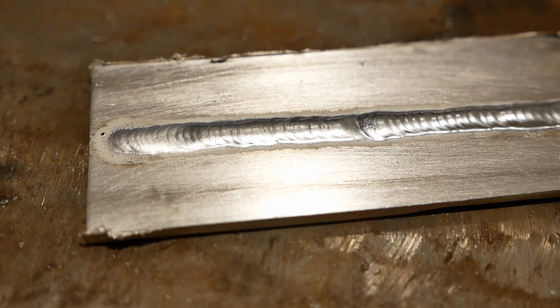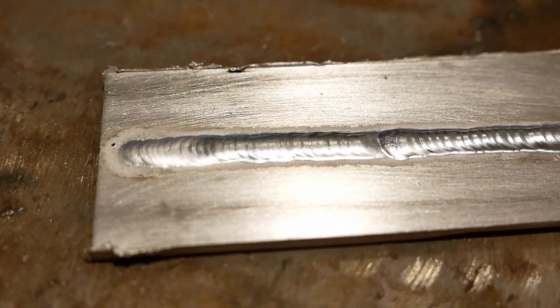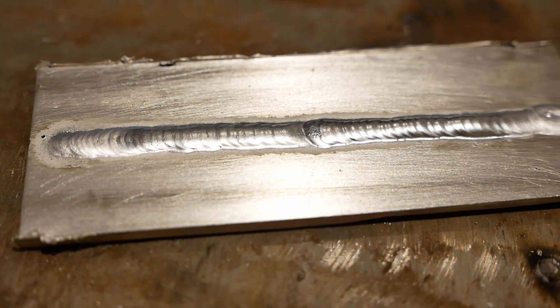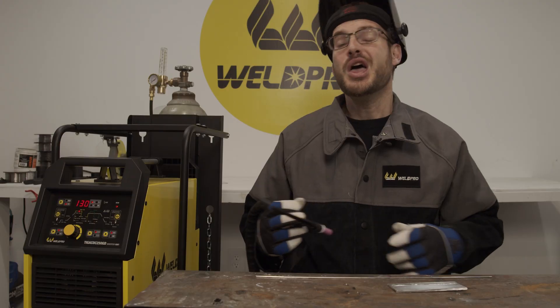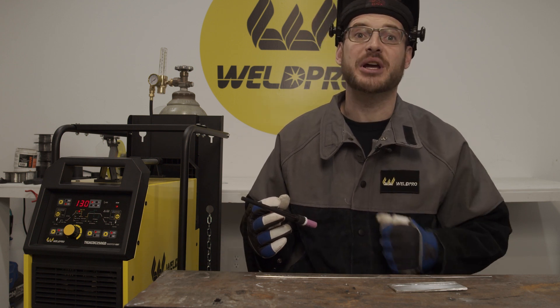When you get to the end of your weld, don't forget to add a couple extra drops of filler. This weld came out looking good, and you can see the defined bead appearance because of the pulse. Don't forget that practice makes perfect. Based on the outcome of this weld, you can see the immediate difference that pulse has on bead appearance.